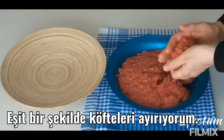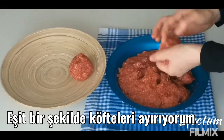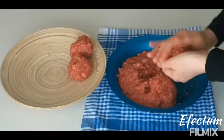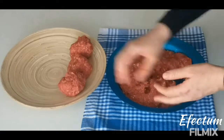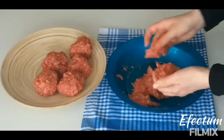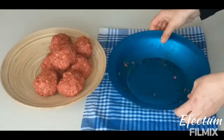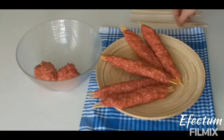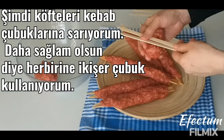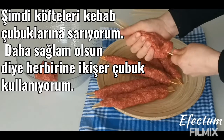I roll each one equally by hand. Now I wrap the meatballs onto the kebab sticks by hand. I use two sticks to make it stronger.